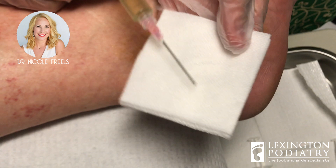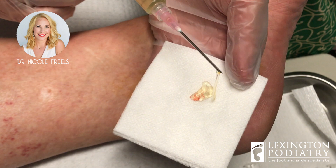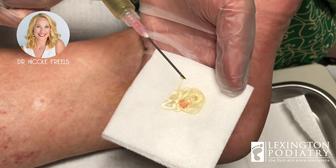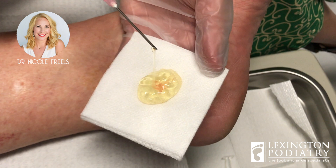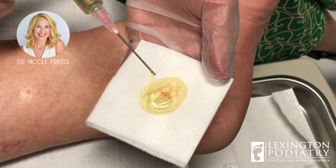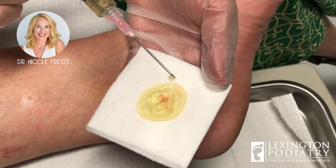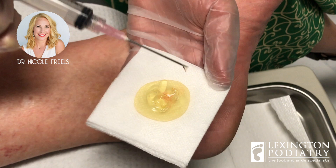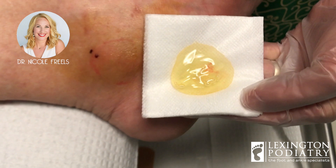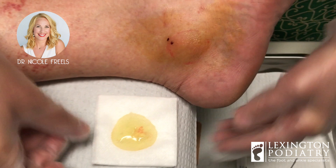Yes — look at that. You probably win for almost the most fluid we've pulled out. I need a trophy or something. This is crazy — and to think all of this was there. It's very thick and actually really sticky — it looks almost like apple jelly, not jam but more like jelly. So if you can imagine, that was all sitting around your ankle. What we're going to do now — let's move on to the fun part.